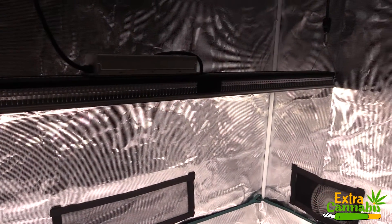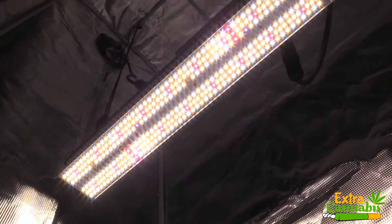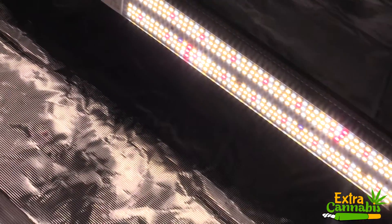Well, there you have it — PAR measurements for the Mars Hydro SP250 LED grow light from three different distances: 12 inches, 18 inches, and 24 inches. What do you think of these measurements? Let me know in the comment section below.